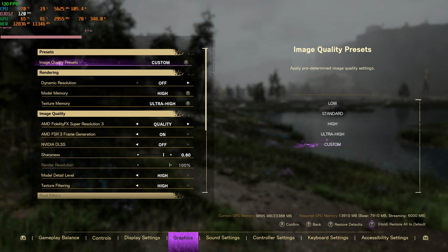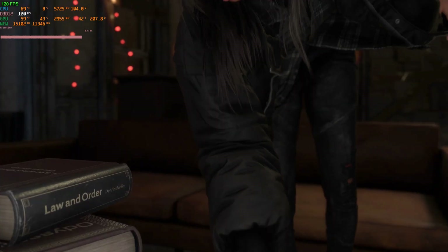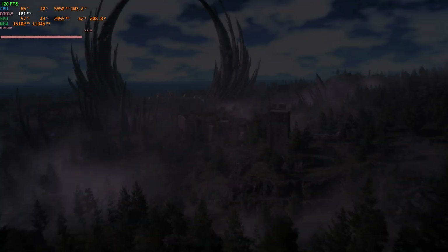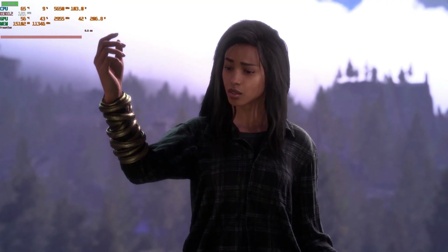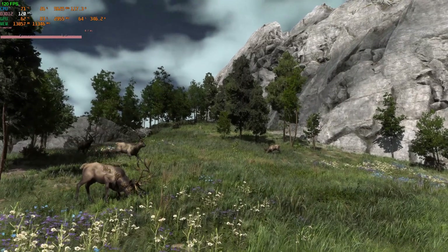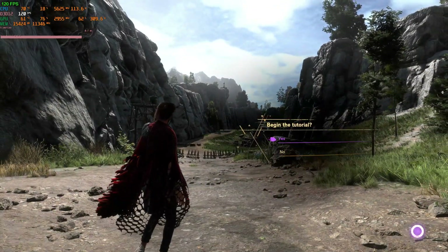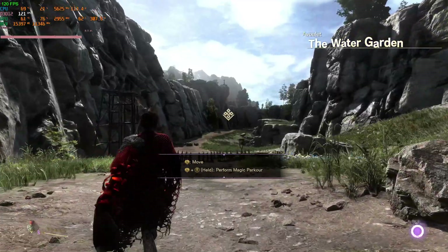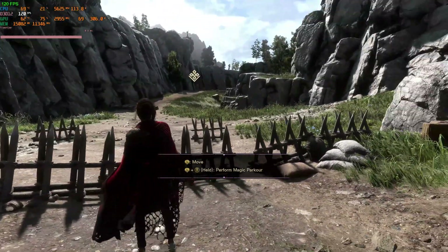Playing Forspoken first — I have to be honest, this is not a great-looking game and I don't really like how it plays. It was one of the only games with FSR 3 frame generation, so I had to test it. Native resolution looked decent, though not the sharpest and the ground textures weren't great. When I turned frame generation on, latency went up and image quality dropped a little bit.